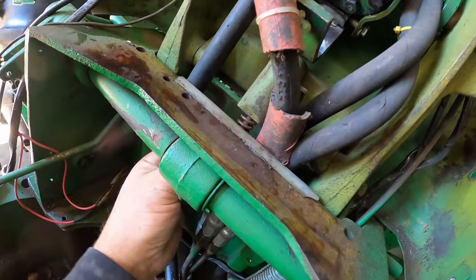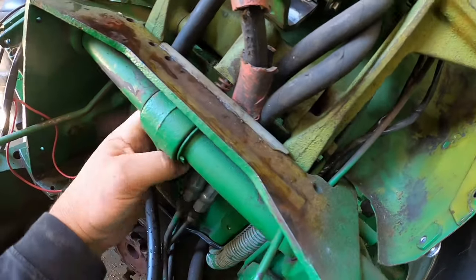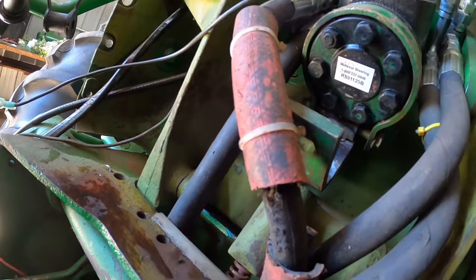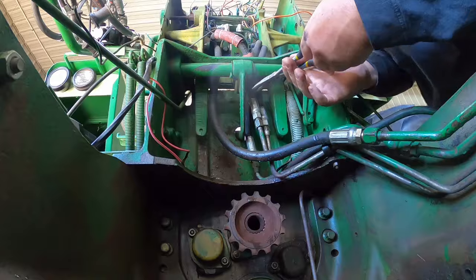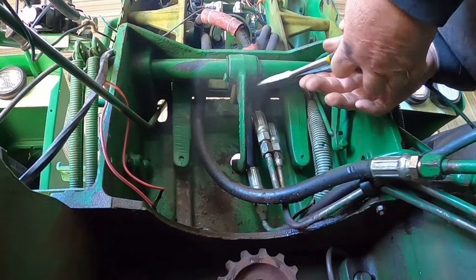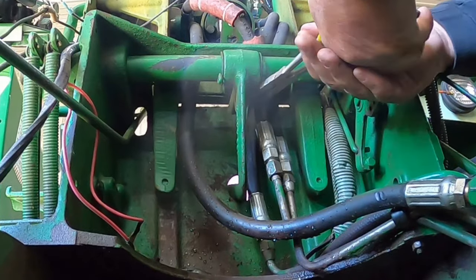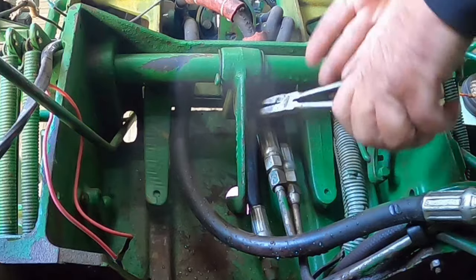Then it comes down, and so does the pedal. Will it come down enough? Can I disengage it? Do I need a pair of pliers? Let me get my needle nose. There — I think I got her unhooked.